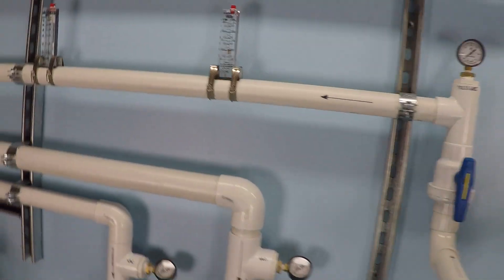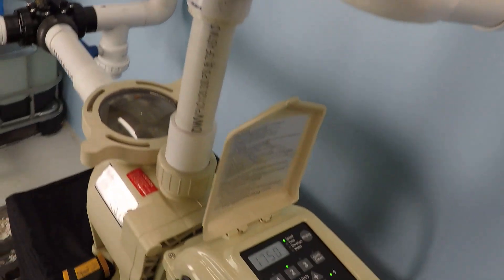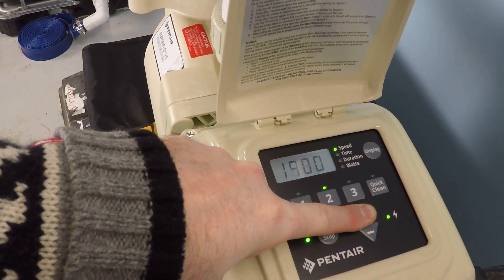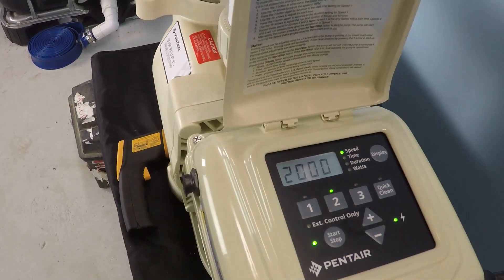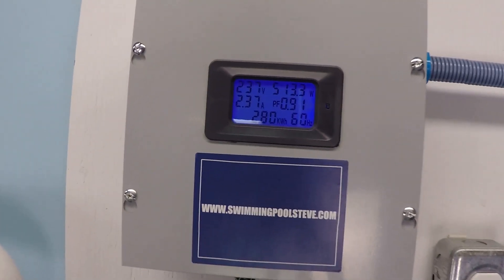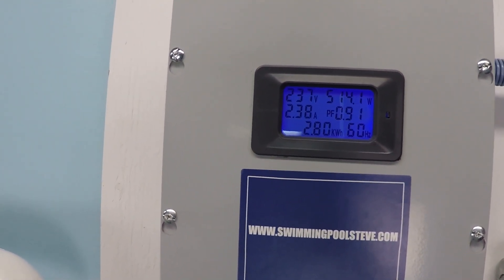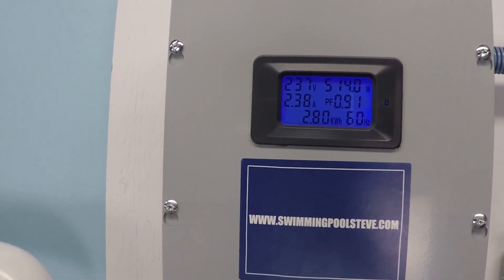Flow is about 43 gallons per minute. At 2000 RPM, we have 2.38 amps and 513 to 514 watts.